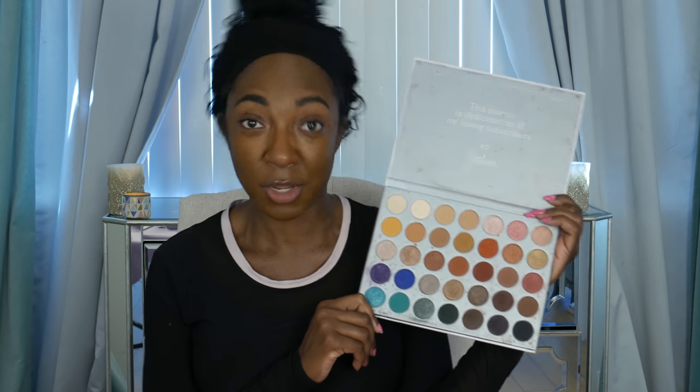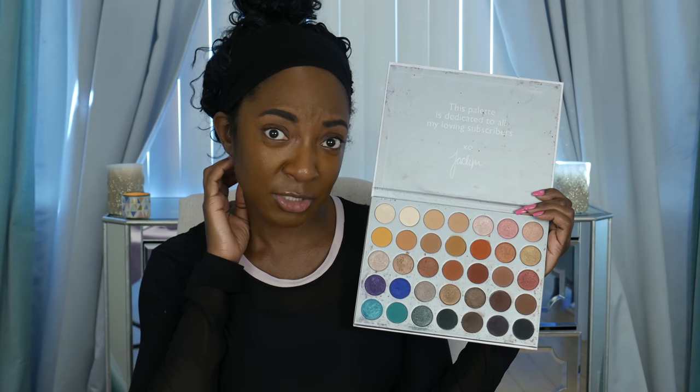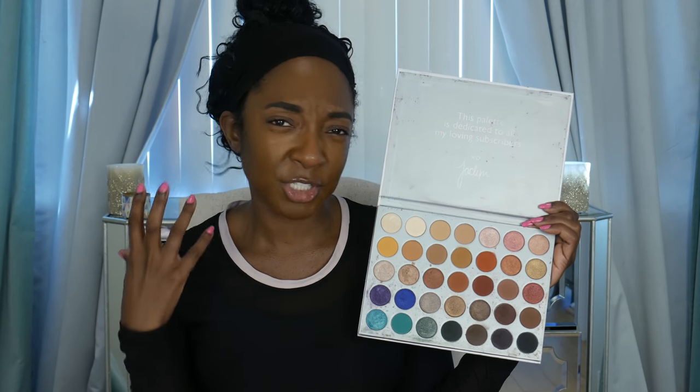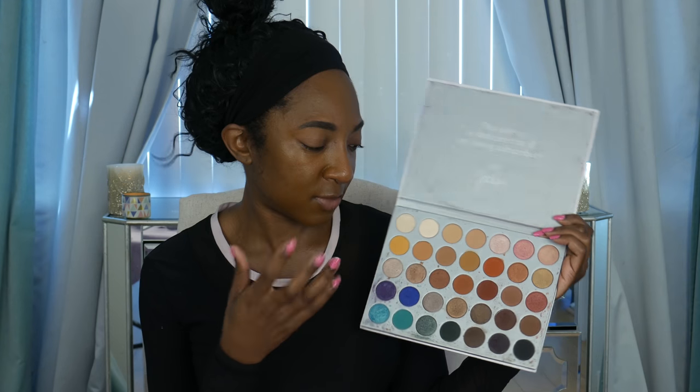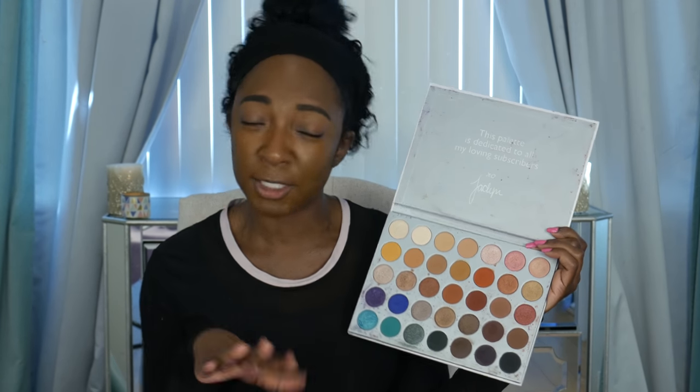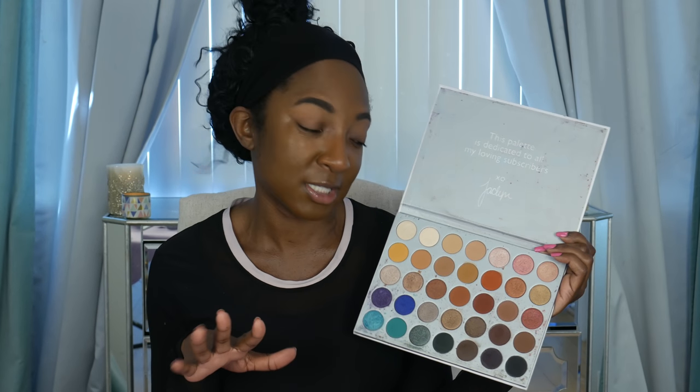So we're going to follow along with Jaclyn. I'm a little nervous because in case you didn't know, I'm not the same skin tone as Jaclyn. So I don't know if it's going to look as good as her look did. And I don't know if I should change — like when she uses a crease color, if I should use something deeper because I'm deeper — but I want to kind of honor the makeup tutorial and follow it just as she does it. So we're going to see how this goes. I'm going to zoom you in and we're going to get started.